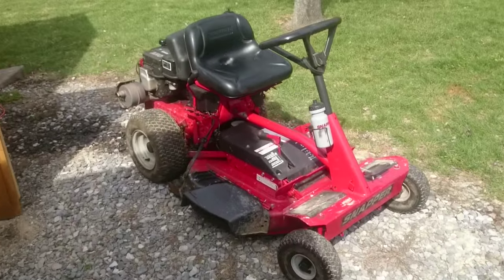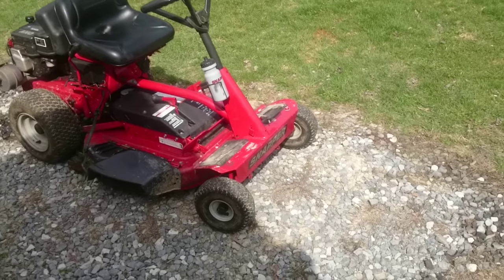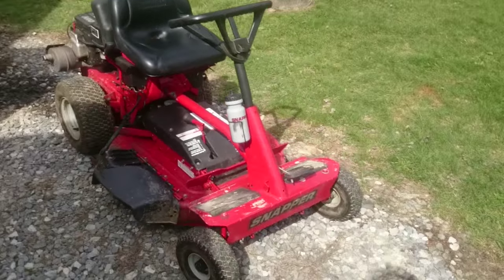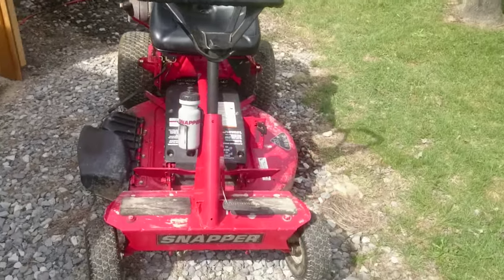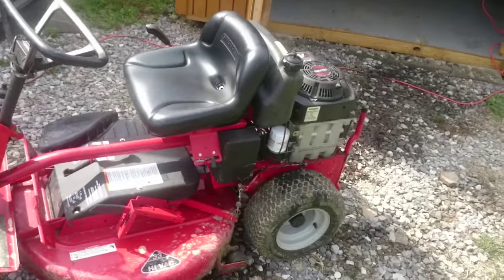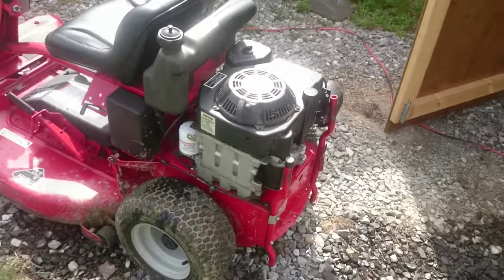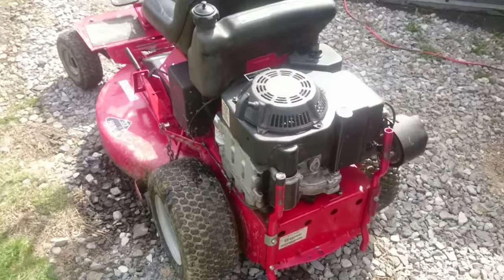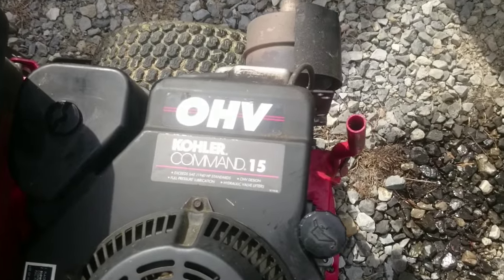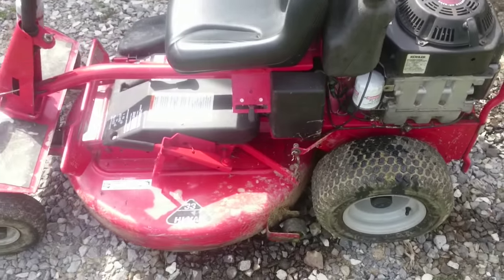Here we have an approximately 2000-2008 Snapper mower. It's in for maintenance and service. I've already changed the oil in it and I'm going to sharpen the blade and wash it up good. It needs a new drive boot too. It's got a 15 horse Kohler. It's in pretty good shape — it was my grandfather's mower. My mother uses it to mow grandma's yard.